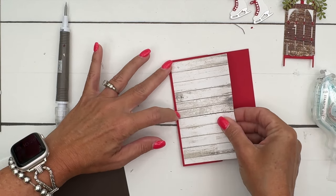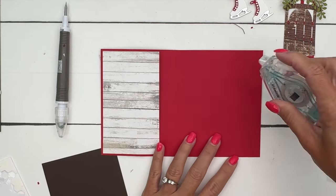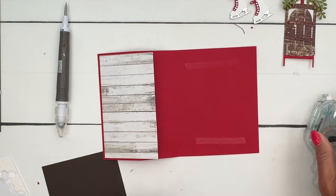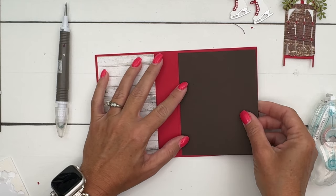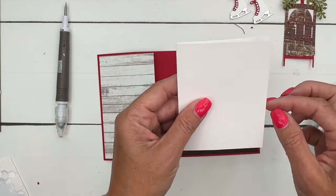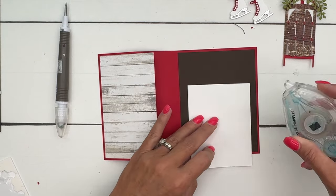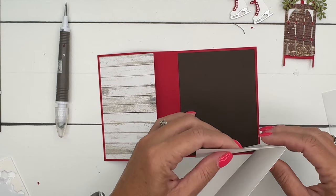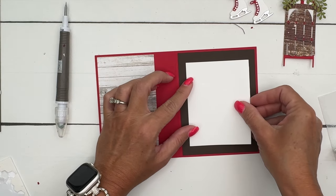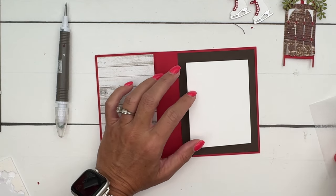It's going to hang over like that. I've got a piece of Early Espresso that we'll put right there. Now this little mini card — you might think it should open this way, but no, we're going to open it the other way. When you adhere it, make sure it opens up on the left side — you can center it right there.